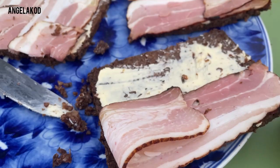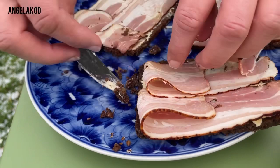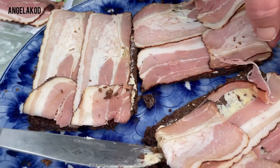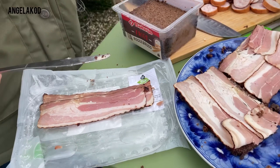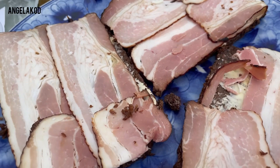So we eat this roggebrood with the soup. Guys, I don't know where you are watching this from, so comment below and let me know what's your traditional food — because in Ghana we have a lot of traditional food. This is one of the Dutch traditional foods, so wherever you are watching from, comment below and let me know one of your traditional foods.